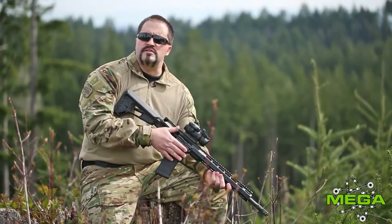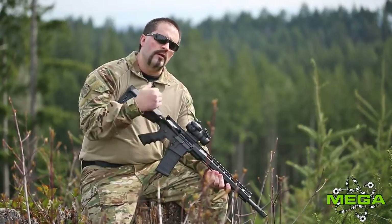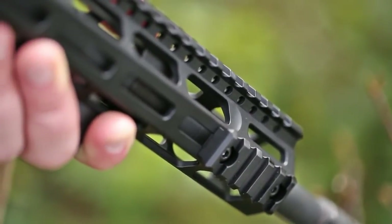The great thing about this handguard is we left the wall area a little thicker, so we were able to machine ergonomics into it. We'll offer an M-LOK and Keymod design.